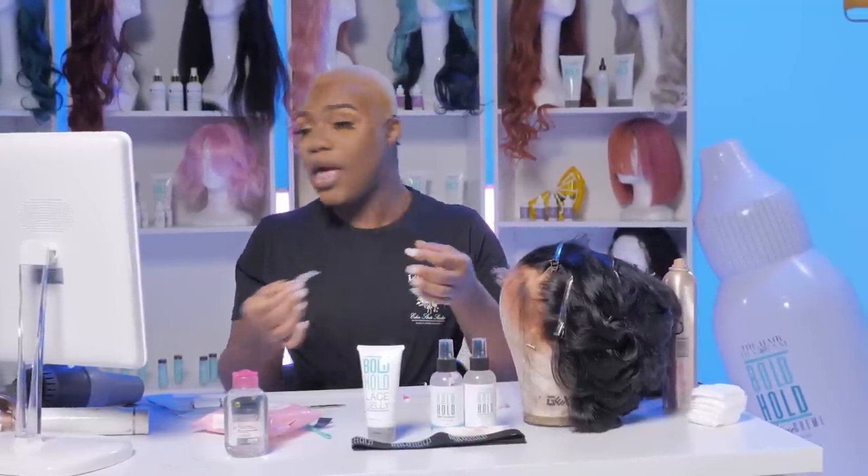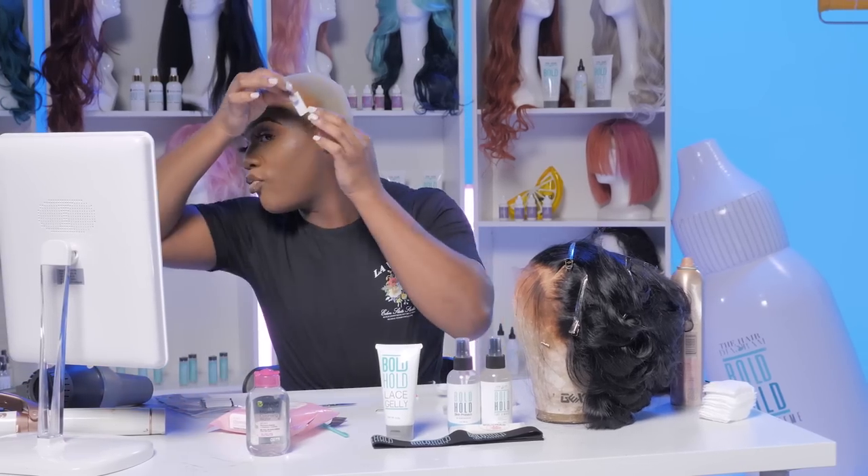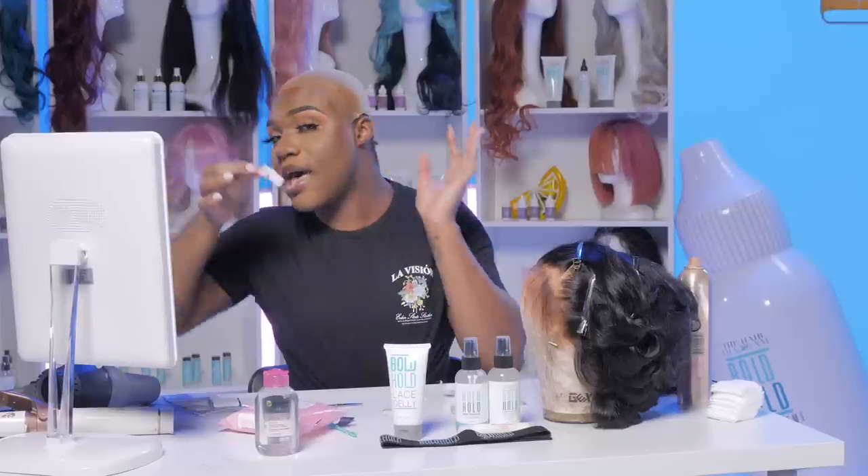I'm going to take one and put it on this side, and take the other one and put it on that side. So I'm going to peel that off gently and place this piece right where my ear tab will be. We'll talk about the ear tabs later on in this video, but the ear tab is very, very important — it gives you like an anchor so that your lace has something to stick to.